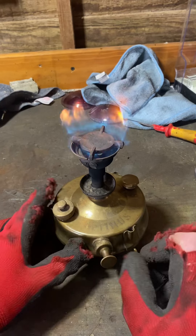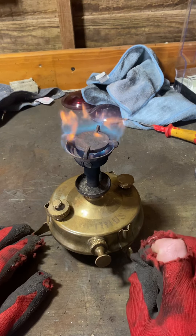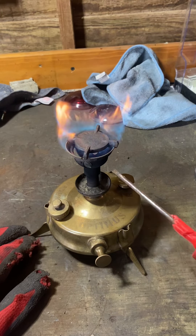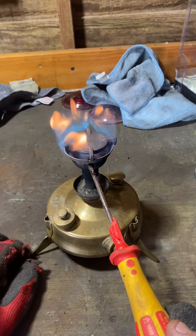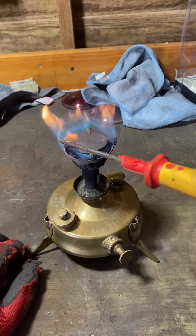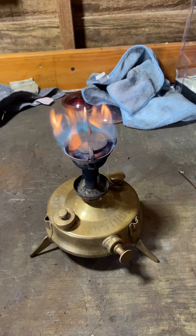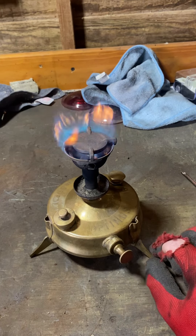It really only needs 10 to 15 pumps to keep it going. All it's doing now is fueling the tank, sending fuel up the tube. It comes through the tube, and then it makes its way through the little tiny hole at the top, hits this plate, and then it spreads the flame around. Then obviously you can put your pots or whatever to heat food or drink — whatever you require to be heated up at the top.